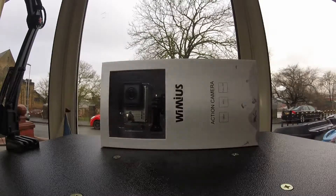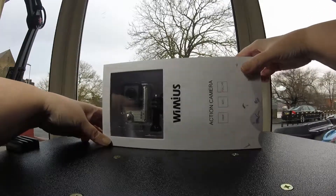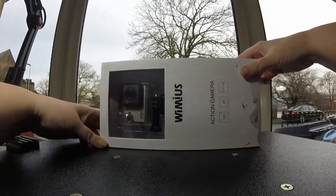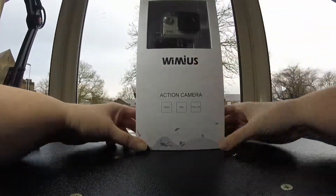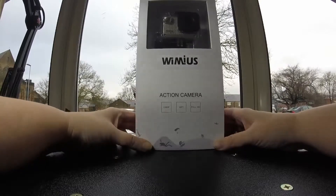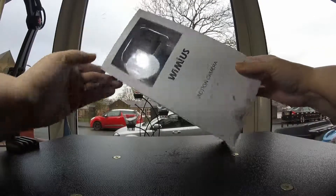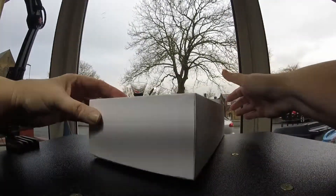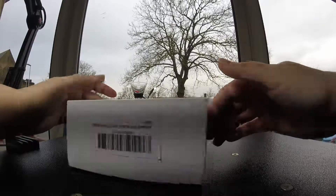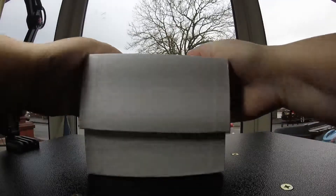Hi, this is Trisha and we're doing an unboxing. This one is an action camera from a company I'd never heard of either, Wimeus — I think that's how you pronounce it — from China. Hey, 1080p, that's full HD. It's got Wi-Fi, that's pretty posh. Nice-looking box too, with lots of accessories by the looks of it. Let's check them out.